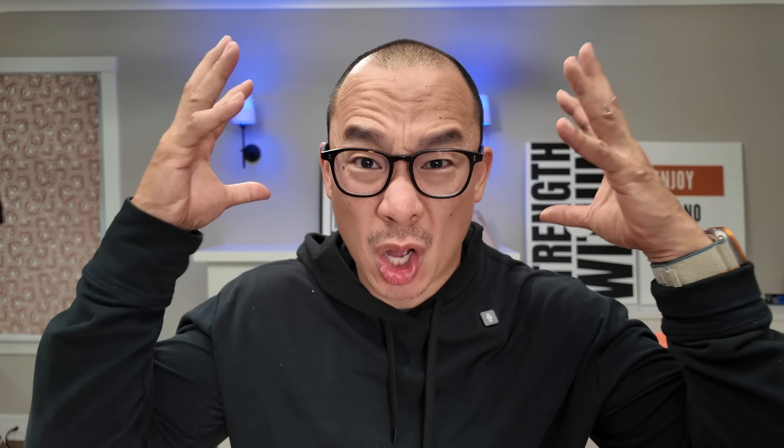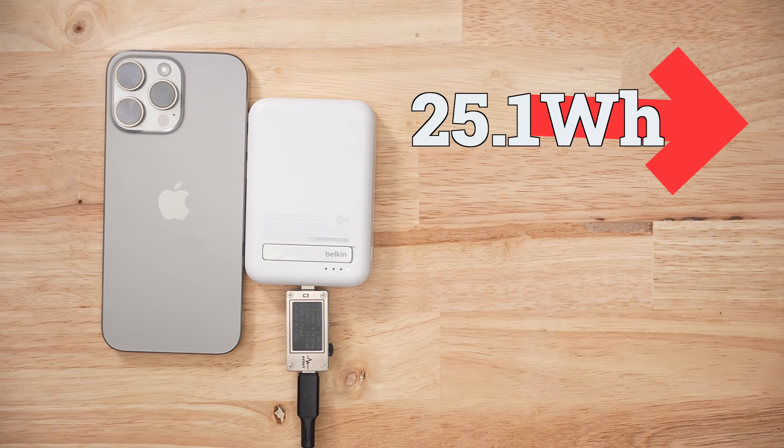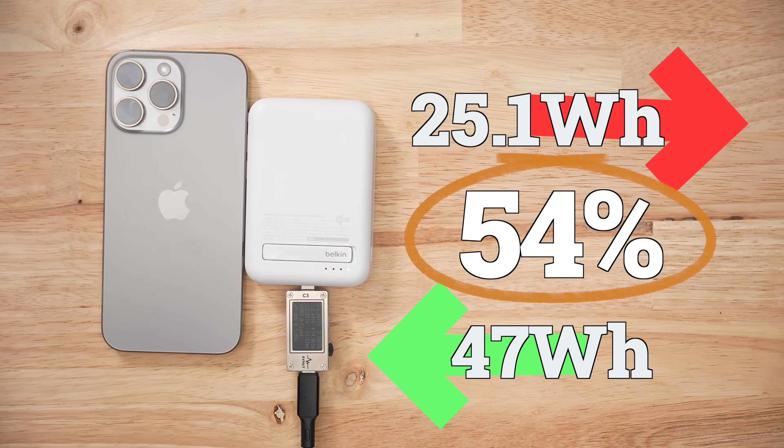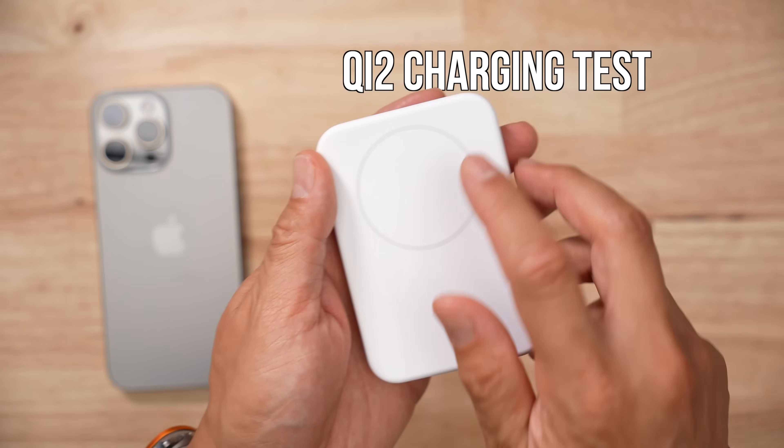That is just so long. To get 25.1 watt-hours out of this pack, we have to put in almost 47 — that's an efficiency ratio of 54%.